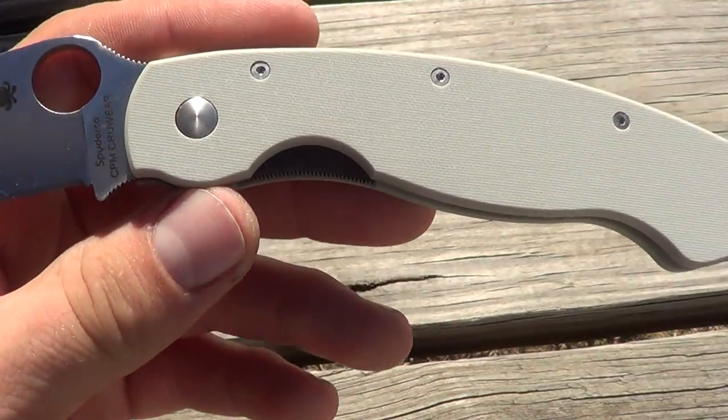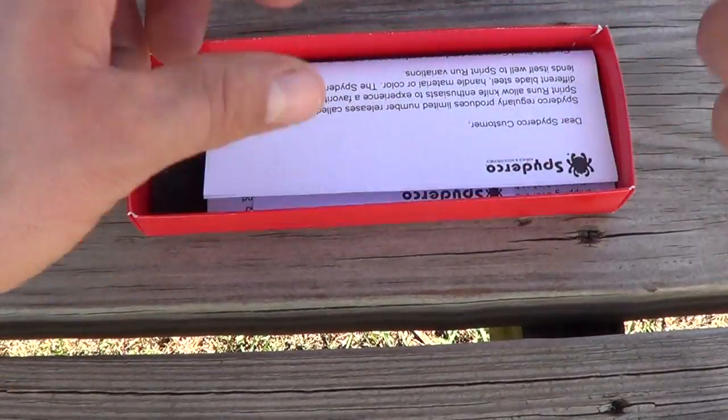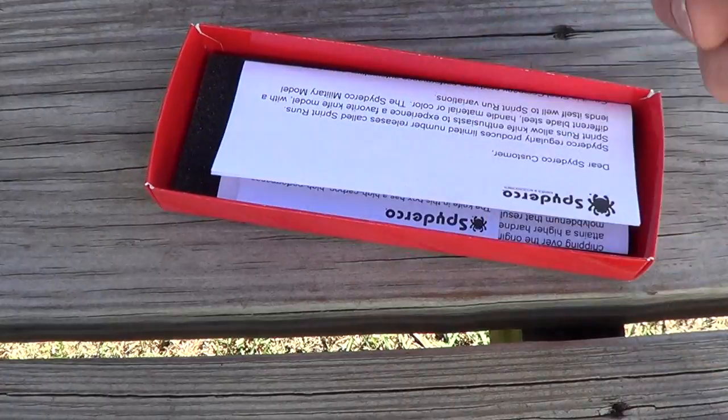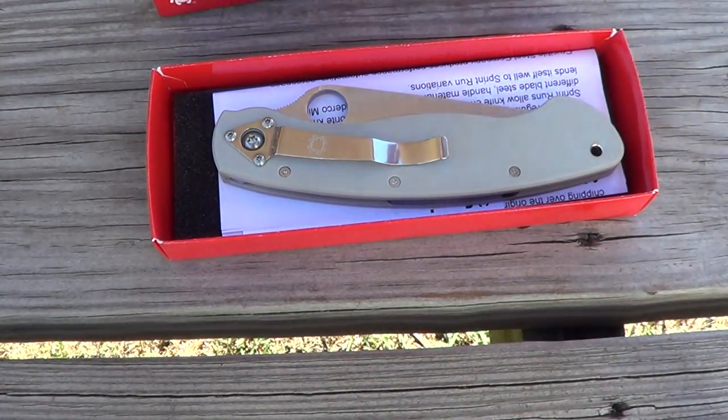So that's it for now guys. This is some of the older paperwork too, which is interesting. Alright guys, thanks for watching as always.